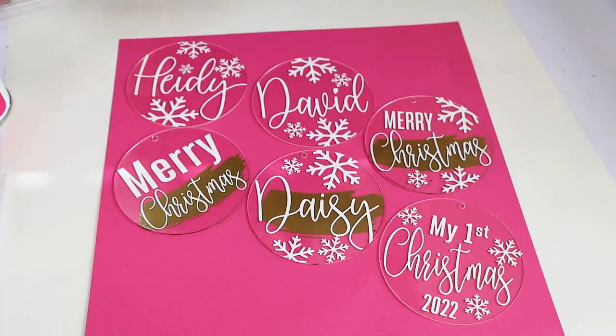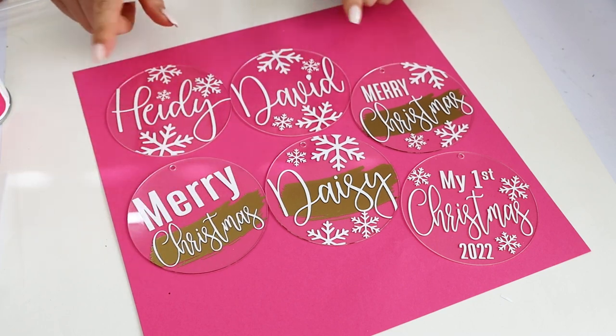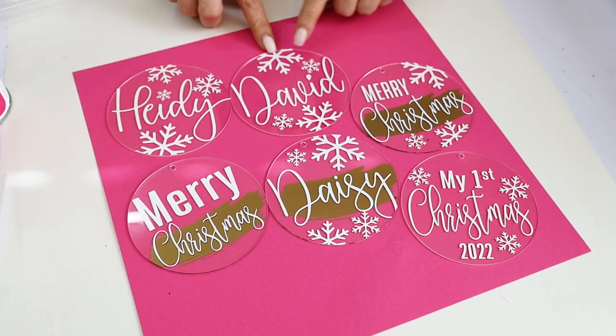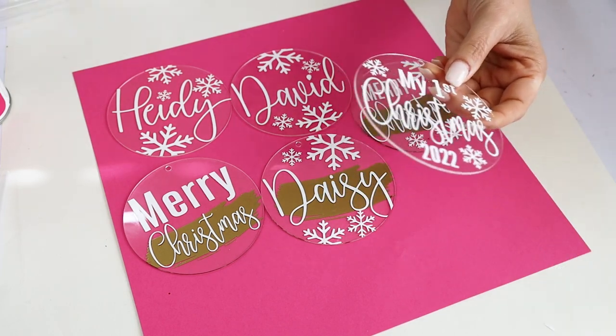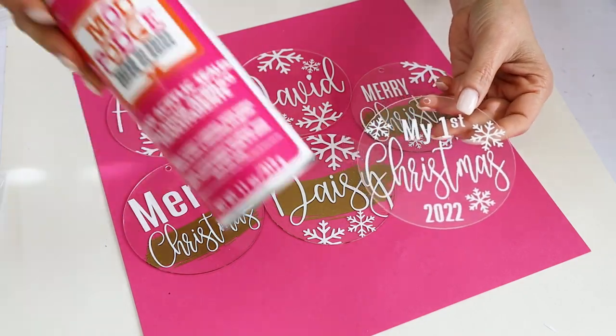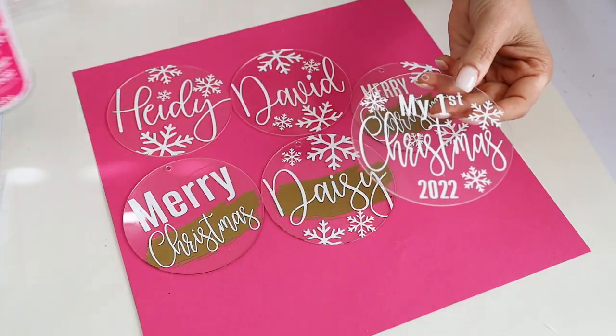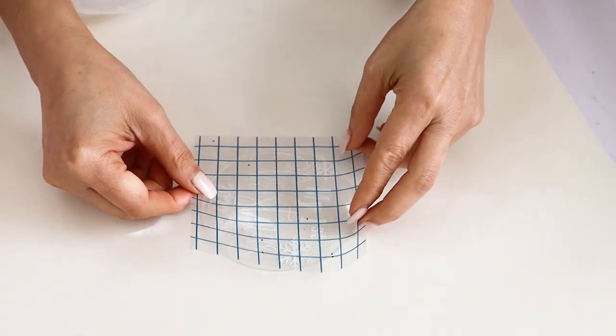And here we have the acrylic Christmas ornaments already customized with Cricut and permanent vinyl. You may leave them like this and place a ribbon, or you may also add glitter on the back. I'm going to show you how to do that process — for that we're going to need clear acrylic sealer and glitter.